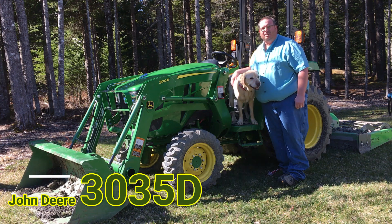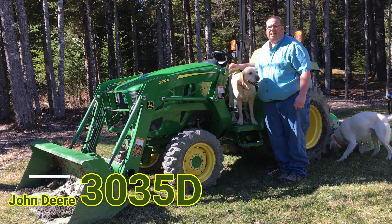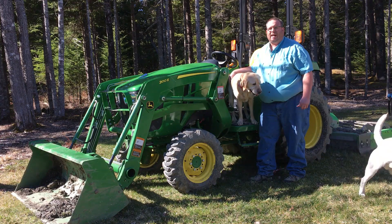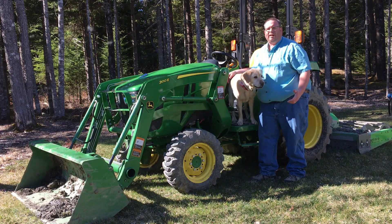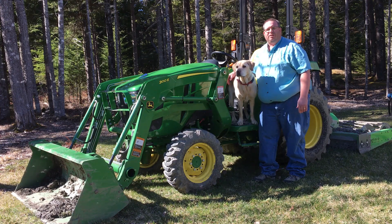Hello! Welcome back to Green Diamond Equipment. Today we're going to go over the new 3D series tractors. I've had this one home here now for a few days, been putting around with it. It's a good little tractor — very basic, great price point. So I'm going to go over some of the features and see what you guys think of it.